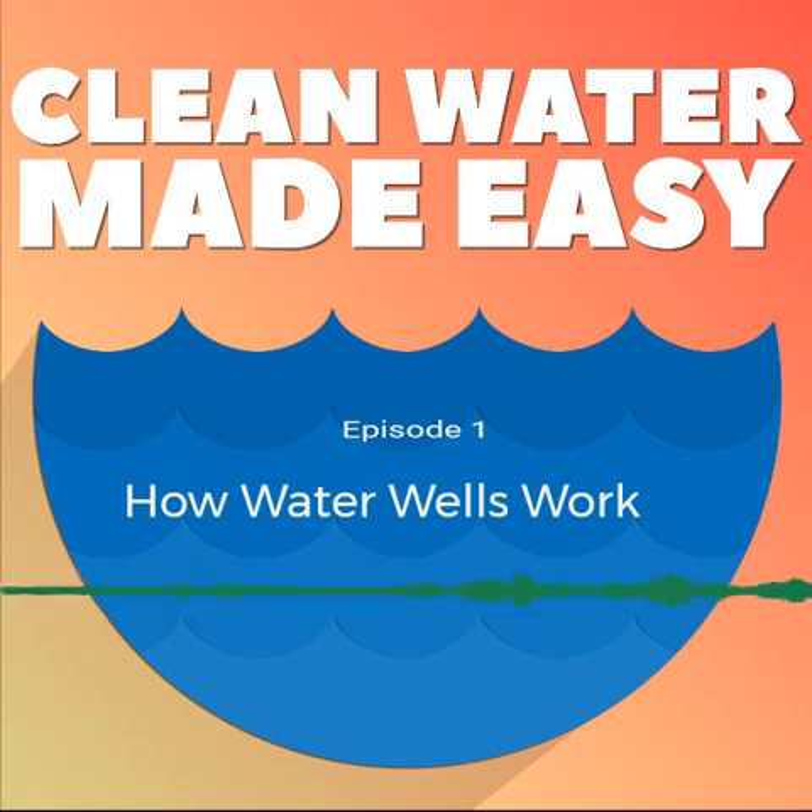I also have a free gift for you — a well water cheat sheet and resource guide that I can send you. I created this guide as a companion to today's podcast to make it easy to follow along with. It has a well water treatment cheat sheet, an exploded view of how a typical well works, a flow rate calculator guide so you can easily estimate your well water flow rate, and a step-by-step guide on how to sanitize your well.